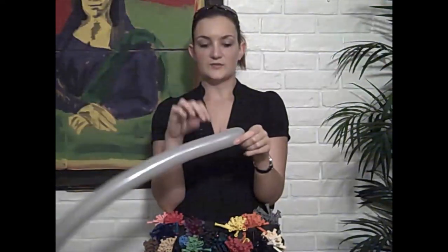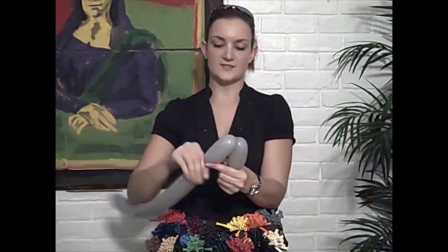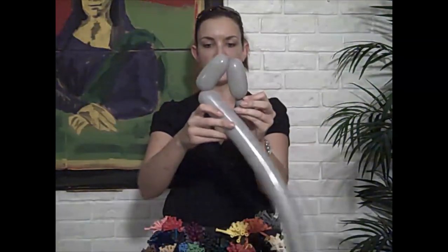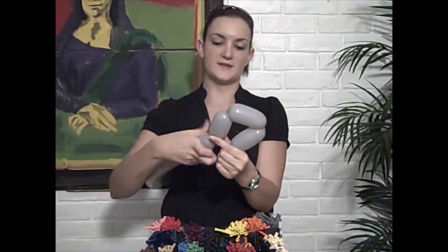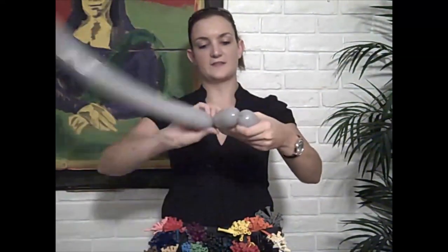Now we're going to do his legs. This is going to be about a two or three inch bubble. This is another bubble of the same size. Then you're going to bring this into the tail and make a triangle — pinch another two or three inch bubble and twist that in with the tail.